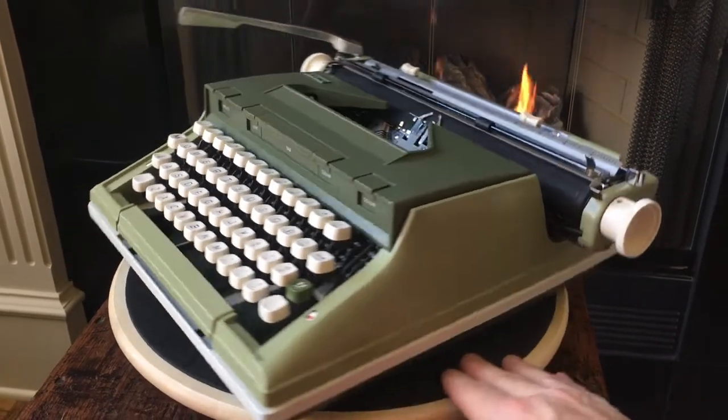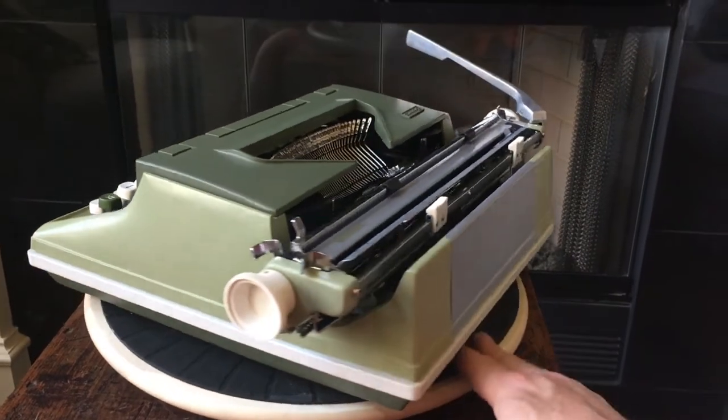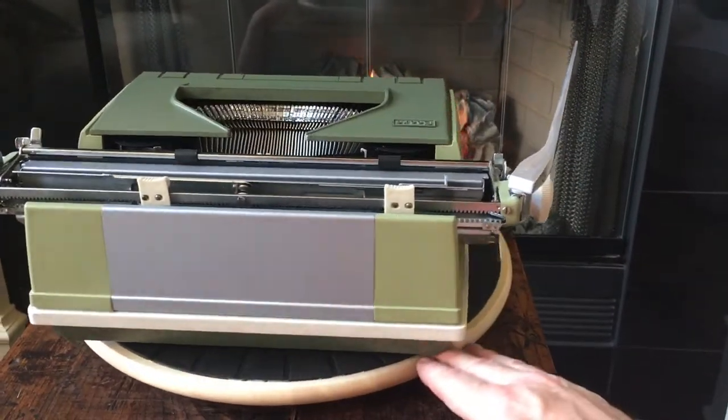Thank you for joining us on Typewriter Minutes. Be sure to share, link, like, and subscribe. Bye.